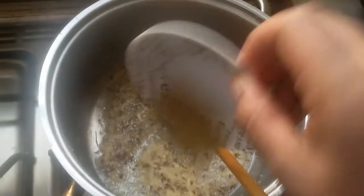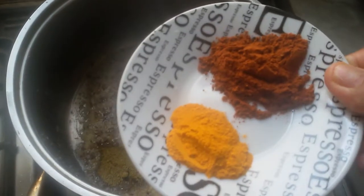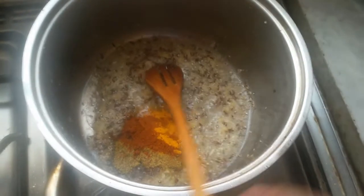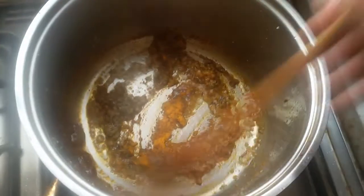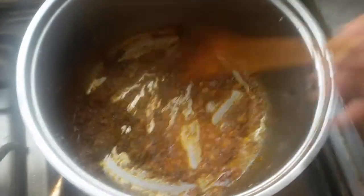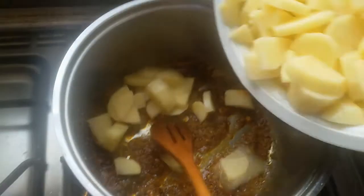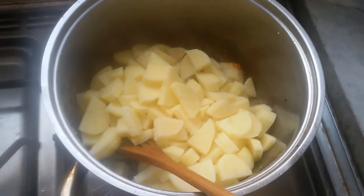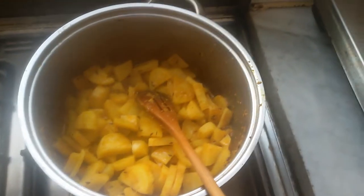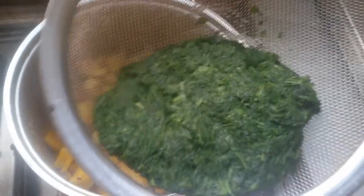Add the rice from the oven, and add the rice from the sausage and from the pan. Then we add chili powder. Then we add the spinach, and you want to destroy and mix your tomatoes.